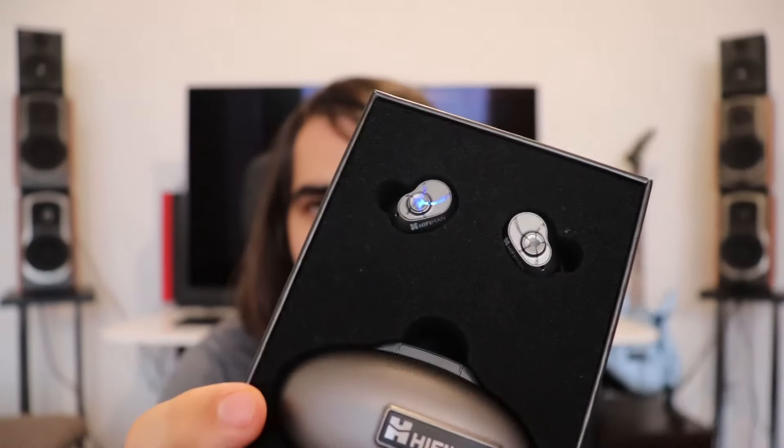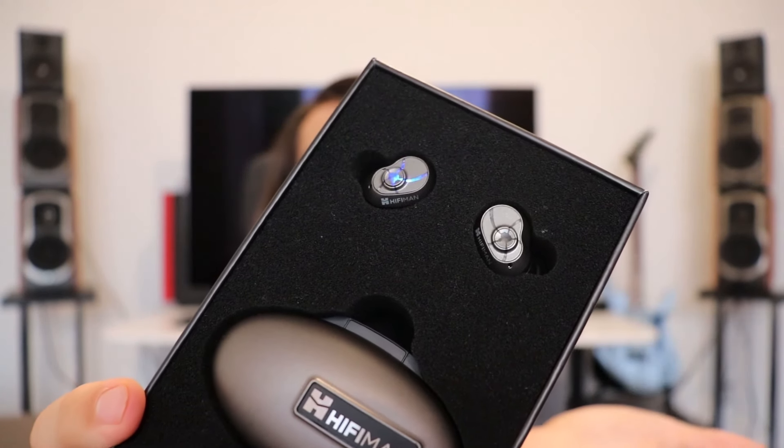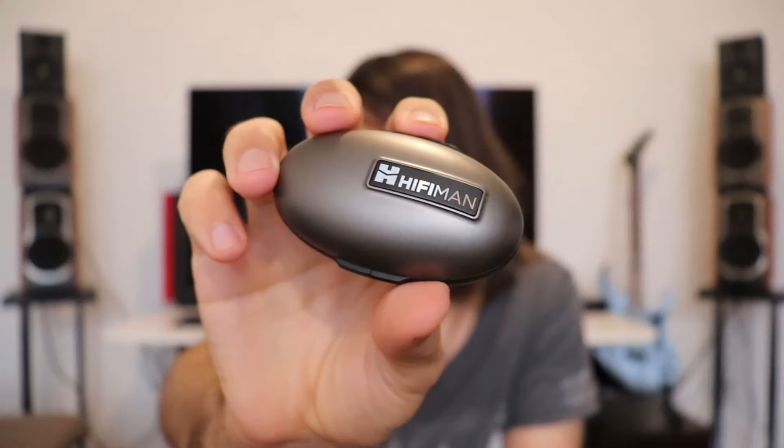I left them on before doing the video and the left earpiece was already entering pairing mode. Basically, once you take them out of the charging case, the left earpiece enters pairing mode. Each earpiece can be activated independently. To pair them together, you first pair the left earpiece with your device, and the two connect together after they are taken out of the carrying case — not a complicated process.